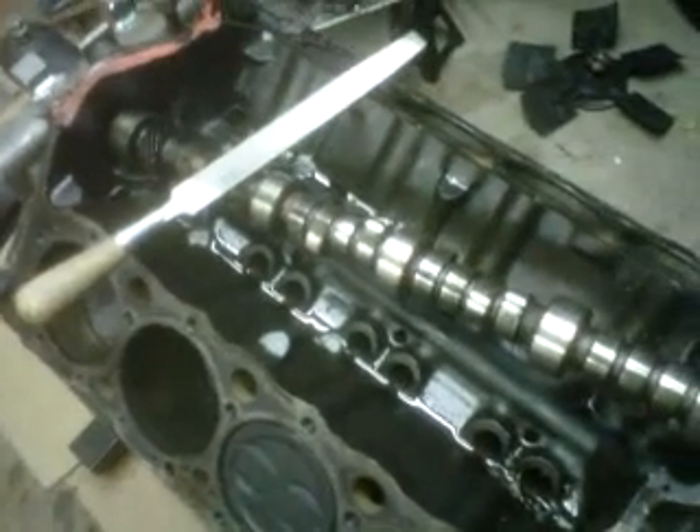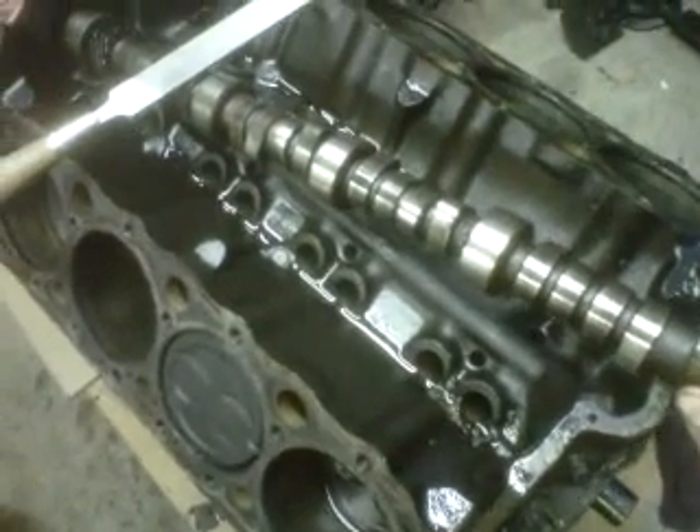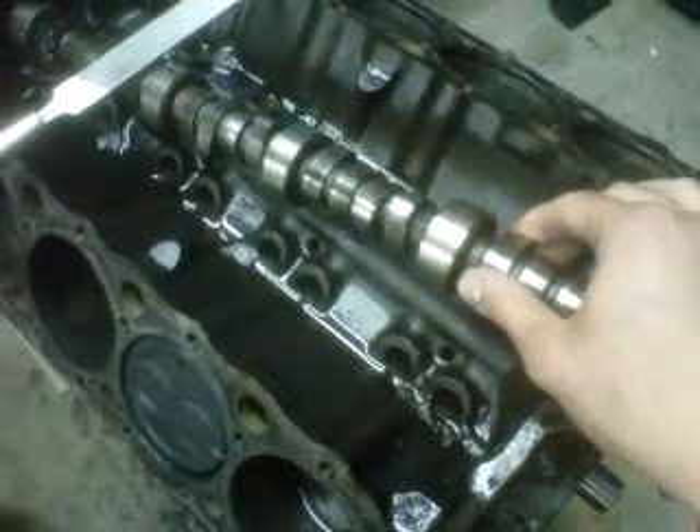I wanted to make a video about camshaft wear and why it's so necessary to run a zinc additive in your engine oil if you have a flat tappet non-roller cam, and I'll show you why with this cam.